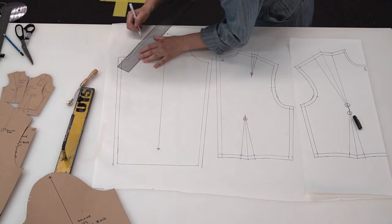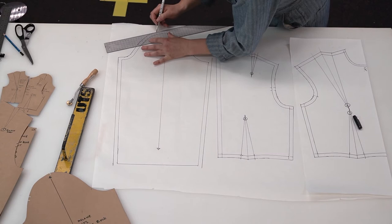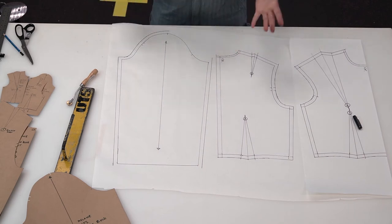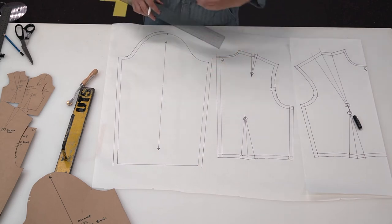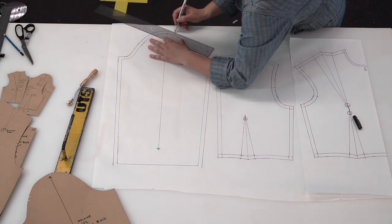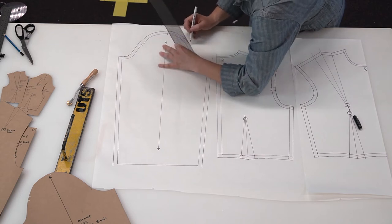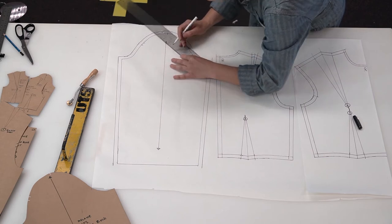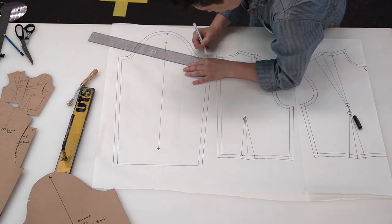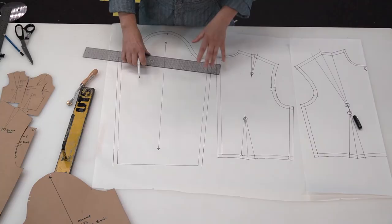A note: you'll be doing your pattern making in pencil. I'm only using a pen to make it visible on camera. When working at home, always use pencil so you can erase mistakes or processes used to develop your pattern. When you've finalized your pattern and are presenting the final version — in paper, card, or your journal — and you're completely confident, then use pen to finish your labeling and grain lines.